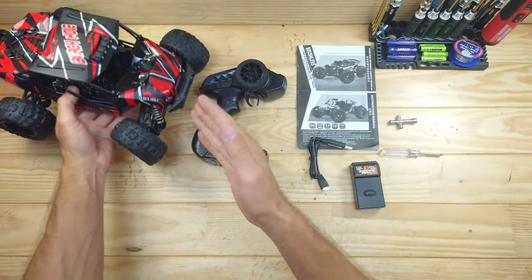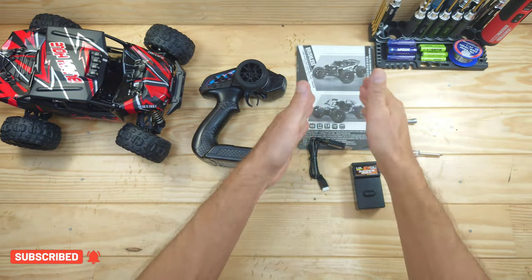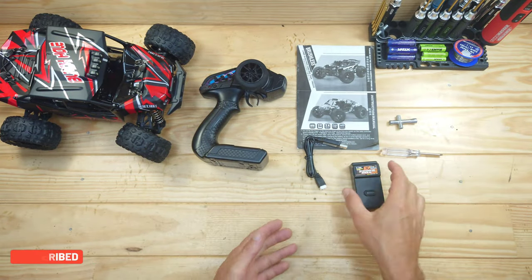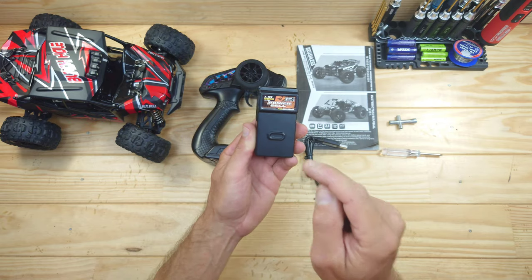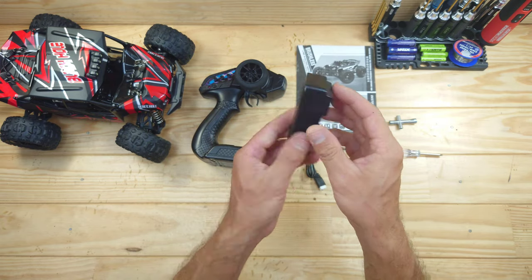Inside the box you will find an awesome looking buggy — just look at this guys, this thing really looks amazing. We've got a transmitter, some instructions, a USB charger, some tools, and we've got a unique battery. This is a 2S 1500mAh hard case battery and the design looks pretty interesting.